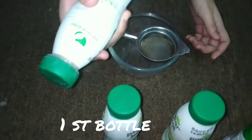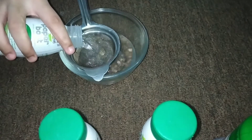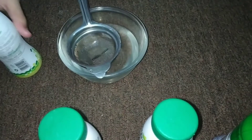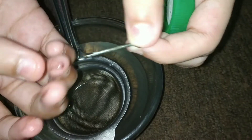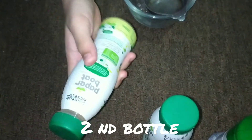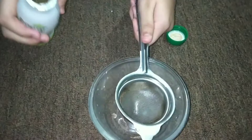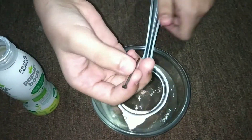First bottle — in this bottle we have taken warm water. So as we can see, rusting is there, see, on my hand also. Second water bottle — in this water bottle we have taken warm water. Rusting is also there.